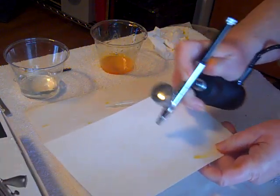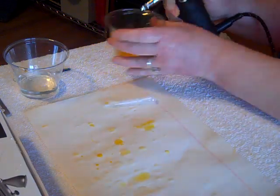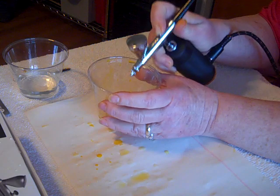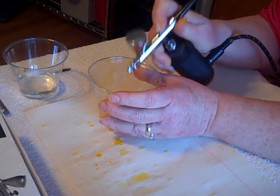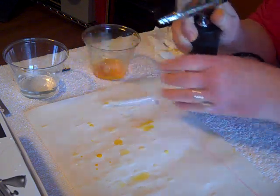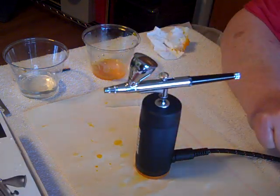I don't see any yellow, so we should be good. Before you start on a different color, get all the water out of the cup and out of the line. And it's nice and cleaned out and ready for the next color. Thank you.